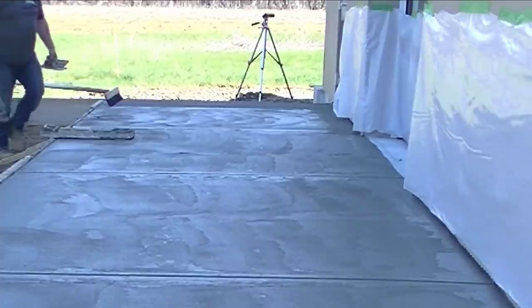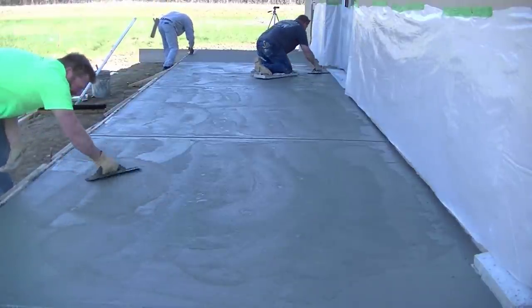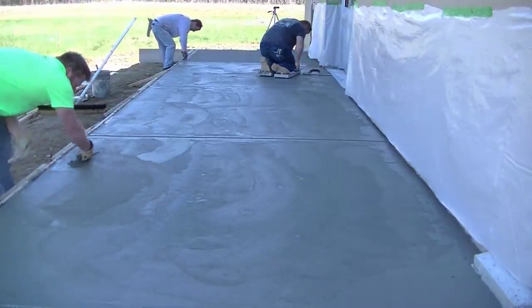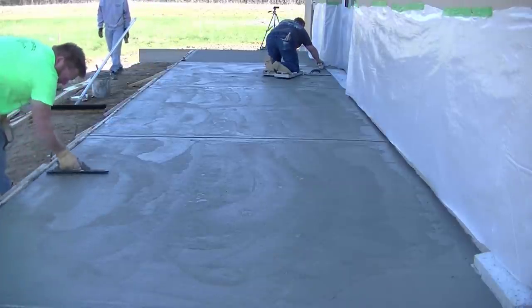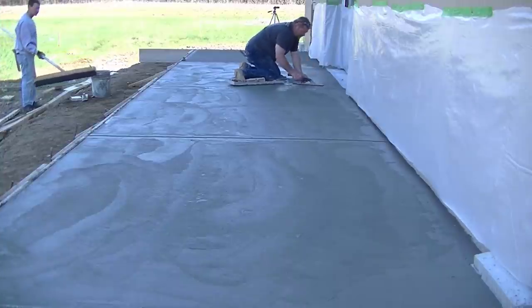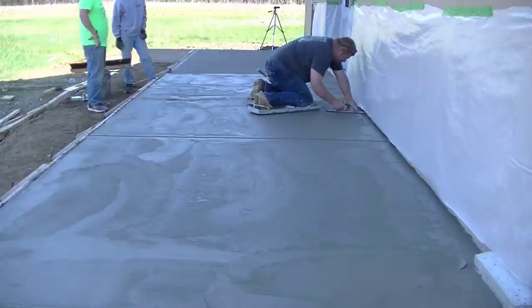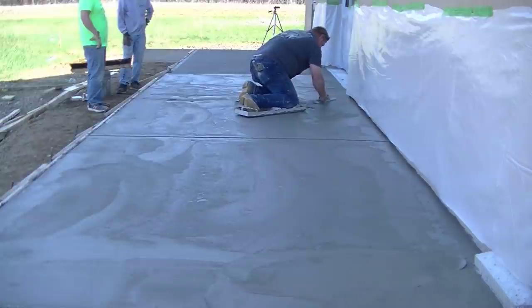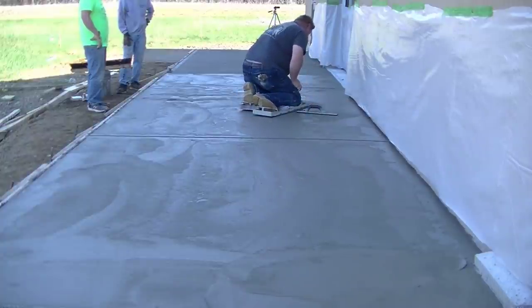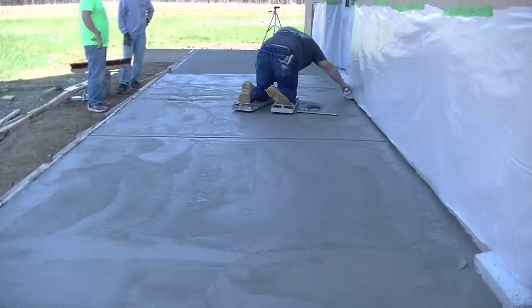It's basically a timing thing. You want to get it mag floated out, get your bull float lines out, get the surface all cleaned up, then let it set and cure enough so your broom marks look really good. If this were in the sun we probably would have had it all done already — we wouldn't have been able to leave it as long. But because it's all in the shade we could leave it quite a while between the two mag floats. It mag floats really easily when you time it just right.